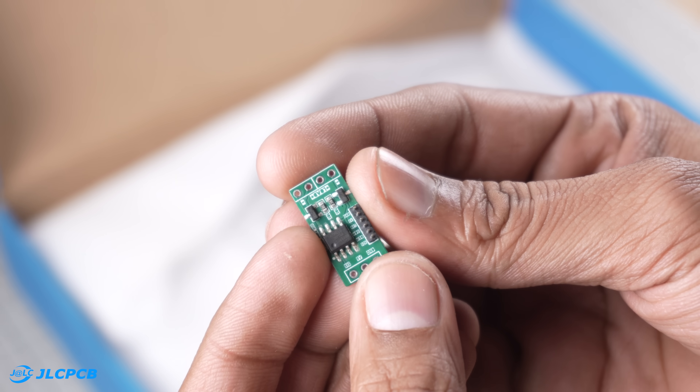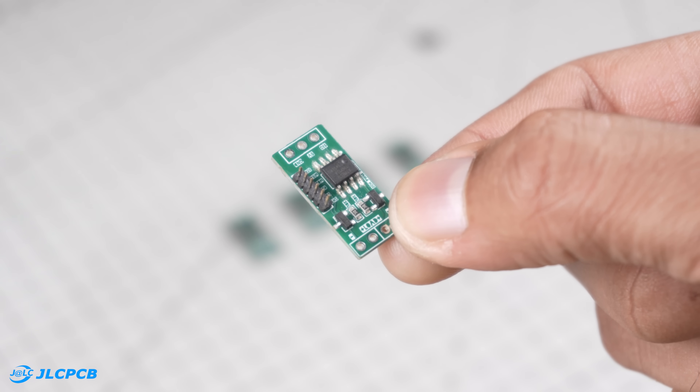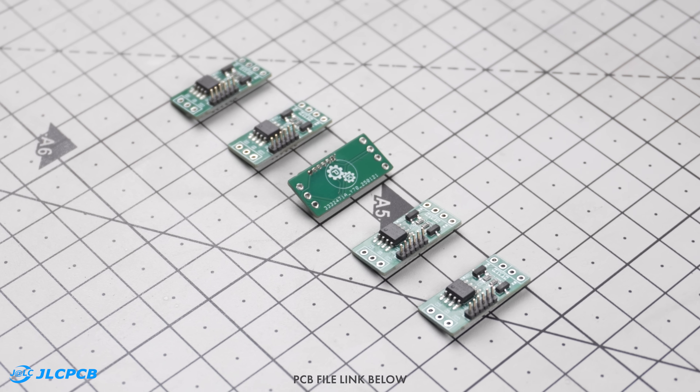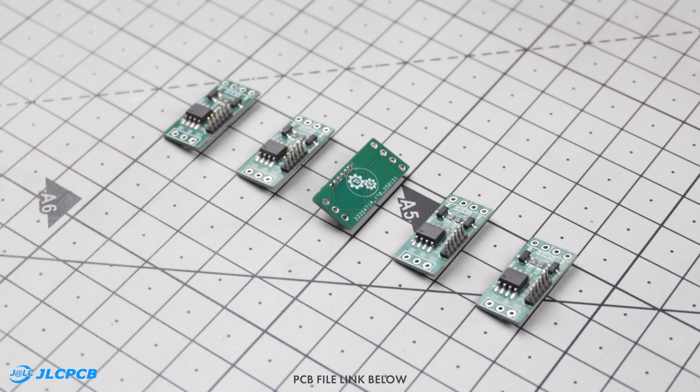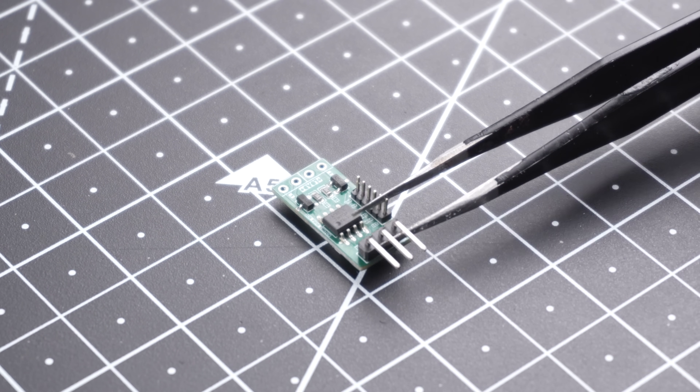After a few days, my PCBs arrived and as always, the quality was excellent. I have been using JLCPCB for over a year now and have never been disappointed. If you want to take your projects to the next level, check out the link in the description and give JLCPCB a try. Now that the PCB is here, let's quickly solder the headers and upload the working code.